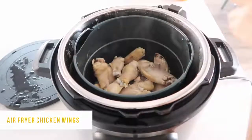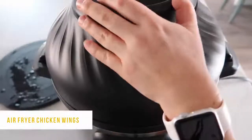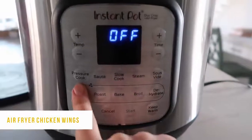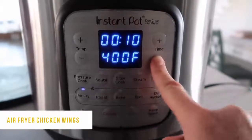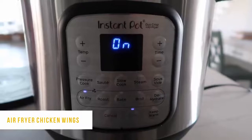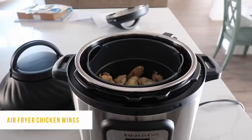Now it's time for the air fryer lid. Take the little prongs and line it up right there — it just fits perfectly, no twisting, it just sets right in. It's gonna be beeping at you saying lid. So go ahead and push cancel, then push the air fry button. It's set at 400 degrees — that's where I like it. I'm just gonna air fry for about five to ten minutes at a time, so I'm setting it for 10 and then pushing start. About every five minutes I'm just gonna check on it and mix it around a little bit, because I have so many in there.